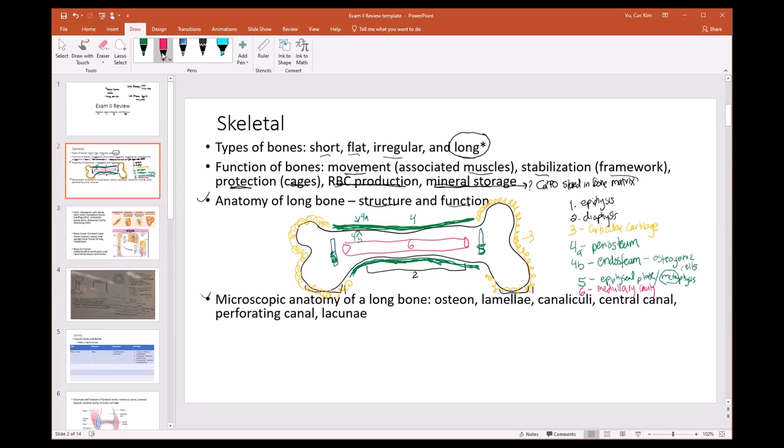The epiphysis contains trabecula, and the spaces between the trabecula house red bone marrow — that's where you consistently produce red blood cells even as you age. The medullary cavity in the diaphysis starts producing red blood cells but transitions to yellow bone marrow over time.